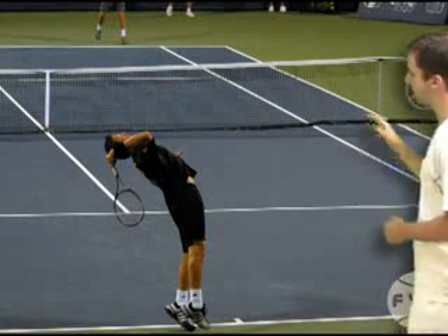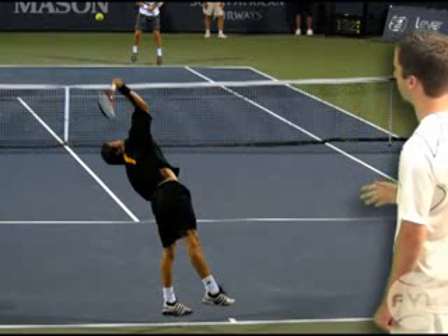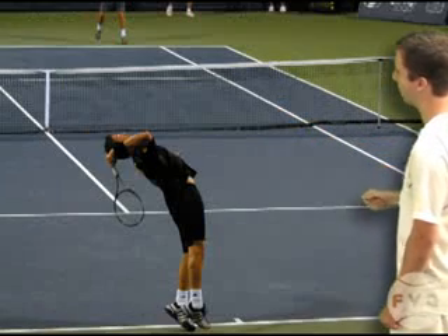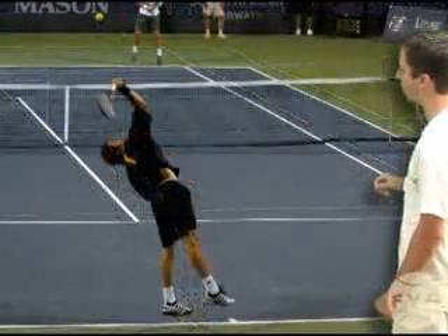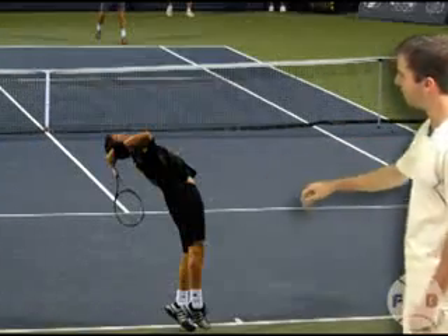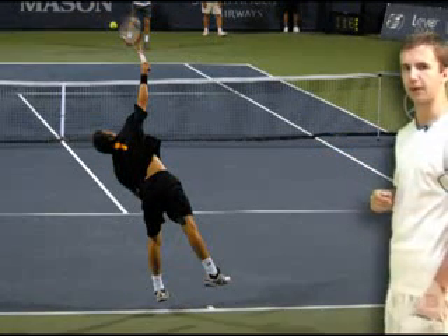Let's take a look at Safin in his racket drop from behind. He swings up on edge at the tennis ball, and this is him right after contact — he's clearly pronated. Let's go back to him in the racket drop: his body's sideways, but then as he swings up at the ball, he rotates his upper body back towards the net. Watching it one more time — he's sideways in the racket drop, and then through contact his body has begun to rotate back around.